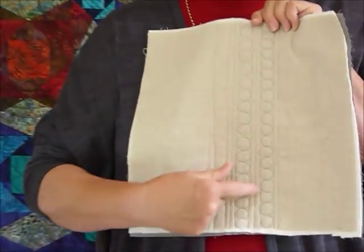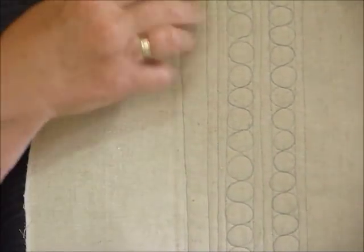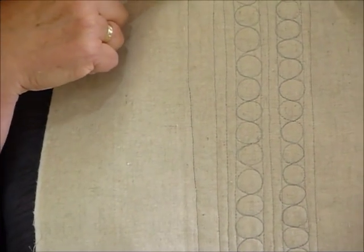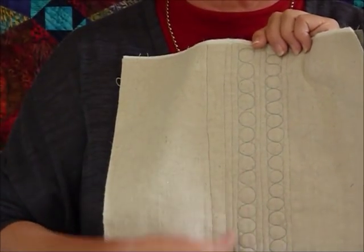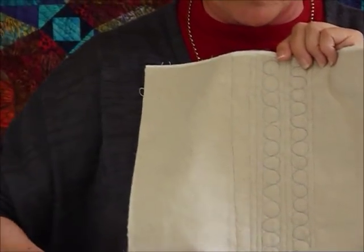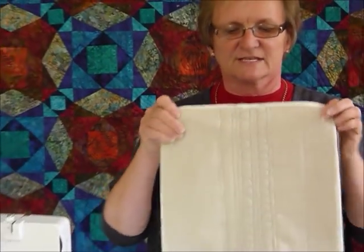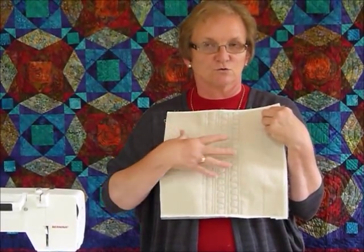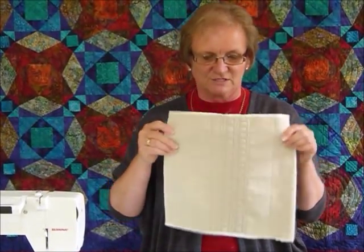I've done some lines which I've done completely free-motion, free-motion but with a little bit of a guide marking on it, and I'll show you how to do that in a minute. And I've done some free-motion circles in between. This could be used on borders, it could be used in sashing, it could be used in lots of things, or just quilting as I'm doing on this piece here.